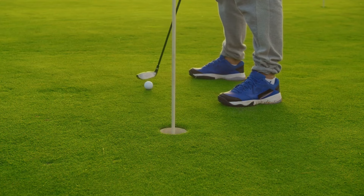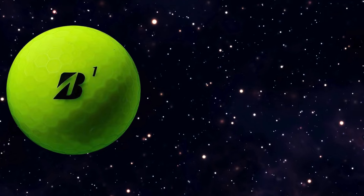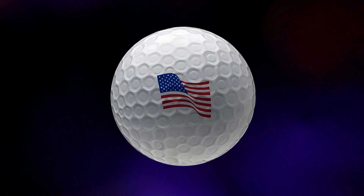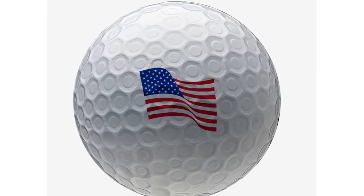Today, we're diving into a head-to-head comparison of two stellar golf balls: the Bridgestone E12 Contact Golf Ball versus the Titleist AVX Golf Ball. If you're looking to up your game and want to know which of these balls could be your next favorite, stick around. Let's get into it.